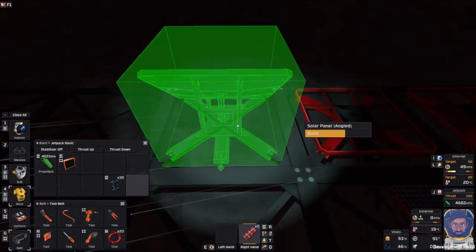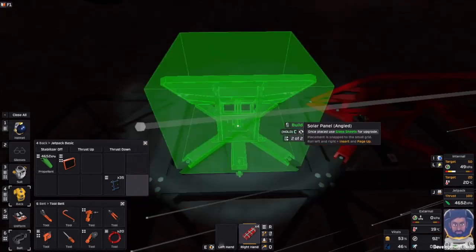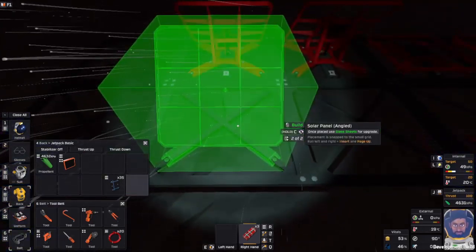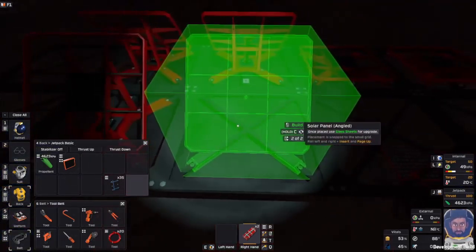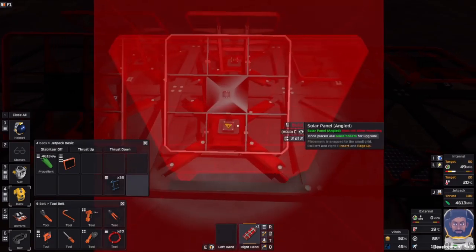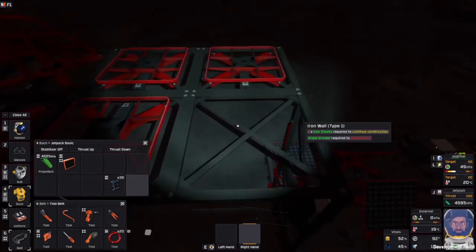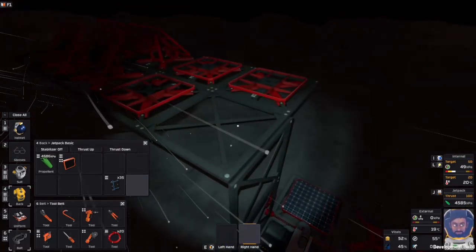Then we're gonna go back to doing the old battery cable, and we're gonna churn that out. I'm gonna let it make a mess. Here we go, got that in there. We will put a jetpack on, up here.